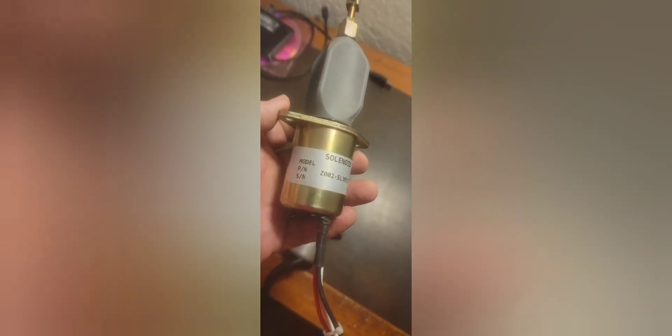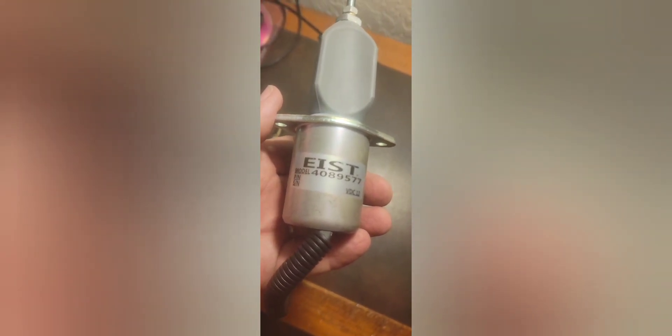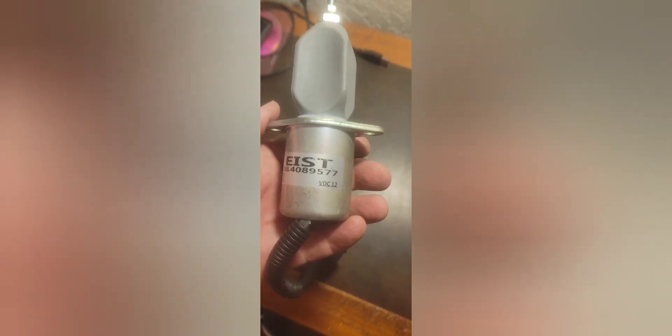Both of them had a three-prong connector. I cut it off of the old one and I'm going to cut it off of this one too because I want to do straight wiring. Here's the part number for the aftermarket one: SL3931570. The Cummins OEM model number is 4089577, and it's a 12-volt unit.